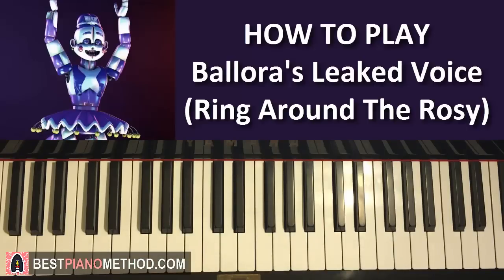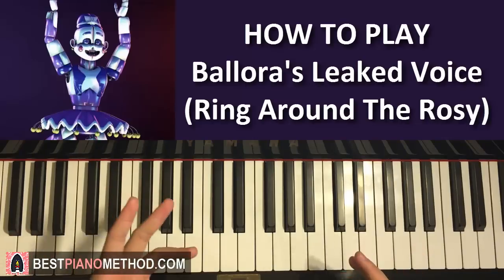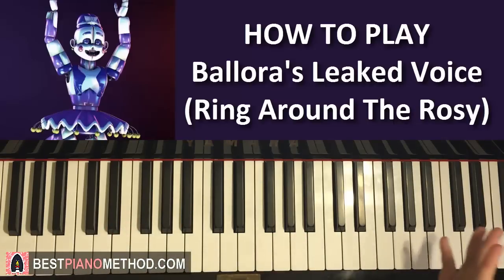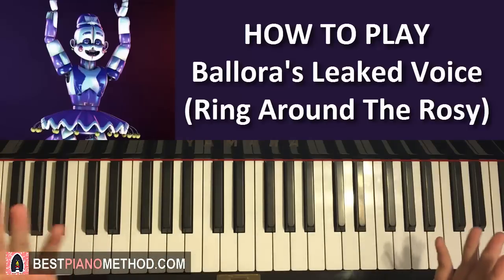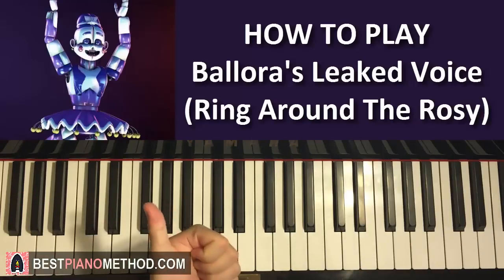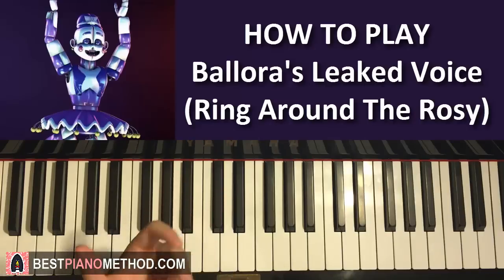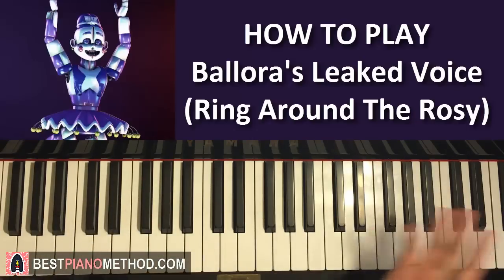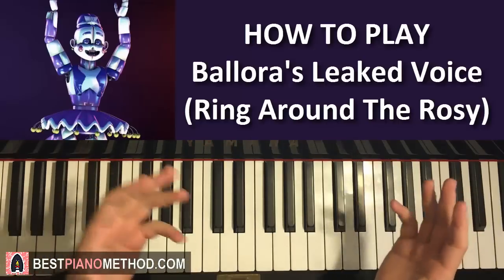Okay, that's pretty much it. I hope you enjoyed learning this leaked Ballora voice theme. I've done many of the Five Nights at Freddy's Sister Location official soundtrack songs, including the Ballora music that plays in the room — a waltz feel — the dramatic soap opera vampire background music, the main theme, and the minigame theme. Check out my other FNAF songs covering FNAF 1 through 4 and many more — over 90 for you to enjoy in the playlist in the description below.